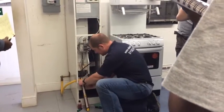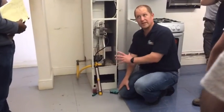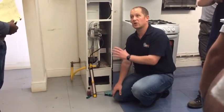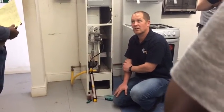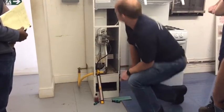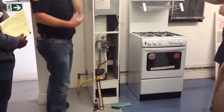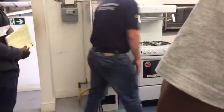This is where you need to be careful, because you need to make sure that gauge doesn't tip over. You don't want to go leaving gauges unattended unless you're happy it's very secure. Now I can put the gas on and we can light this warm air unit up.